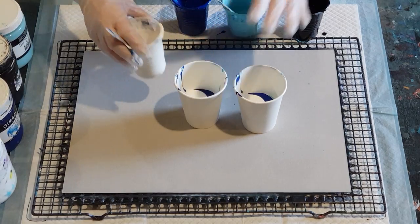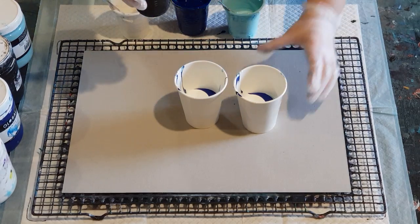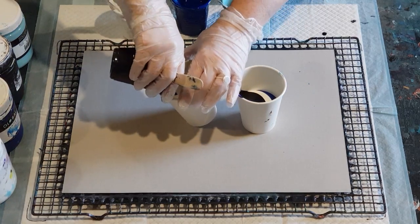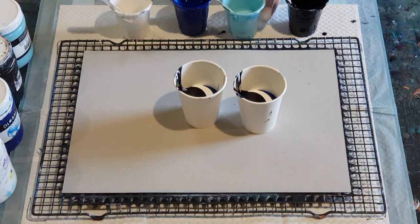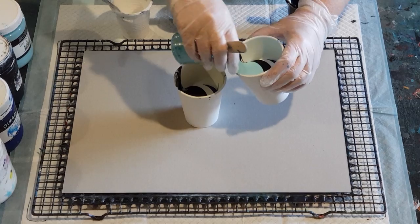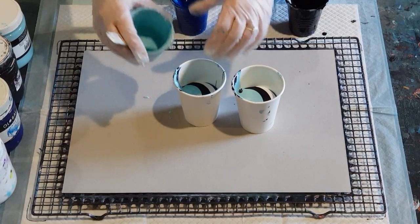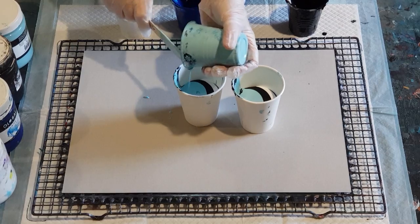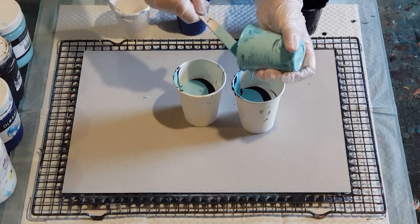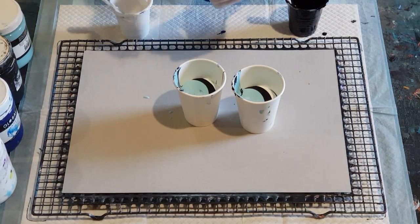I've done it wrong — I was supposed to do one cup at a time, but I've done two. Doesn't matter, I'll continue. You'd think I could remember, it hasn't been that long since I've done them. I'm supposed to do one of each color in this cup and then one of each color in that cup, not two of each color in each cup. Oh well, let's hope it's all right.